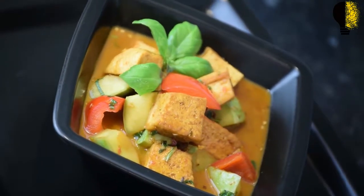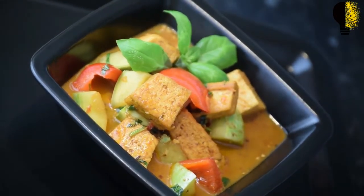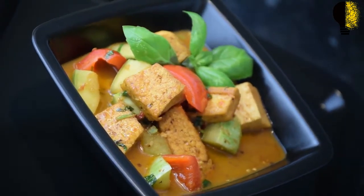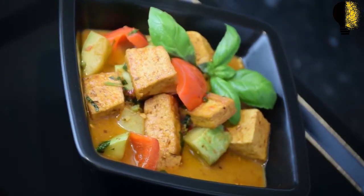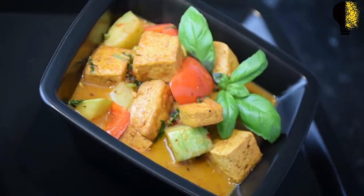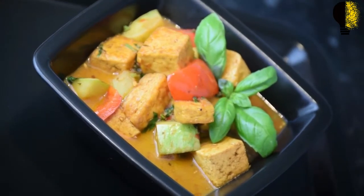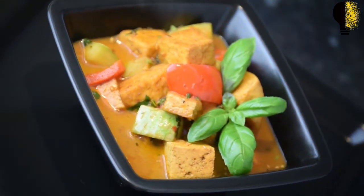How many times do we realize that we want to cook fancy meals for our family in a short time but run out of new recipes? If you try this recipe for mushroom curry, you will realize that you can cook some excellent curries even if you don't have much time at your disposal. This is fit for a holiday or even a regular meal. Let's get started.